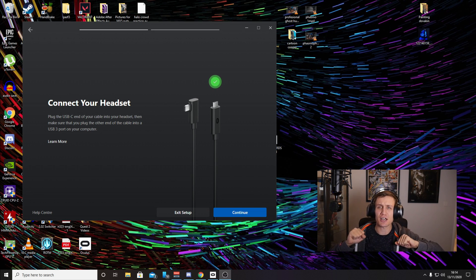Hello everyone, welcome back to my channel. I had to quickly hit that record button because I needed to get this on video. So I got the Oculus Quest 2 today for my birthday.